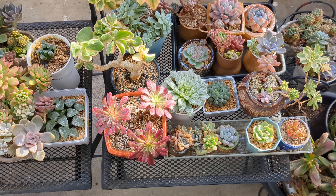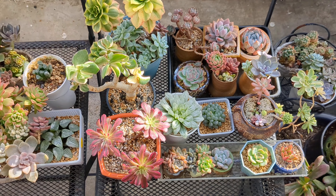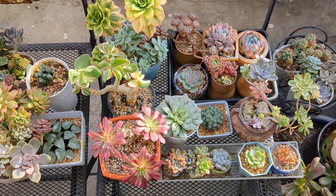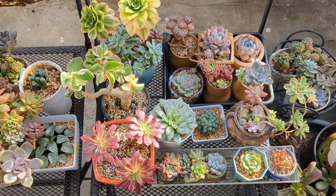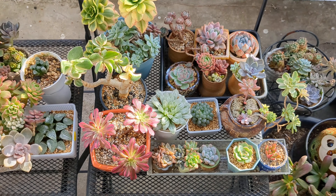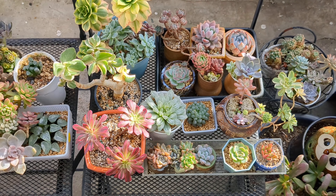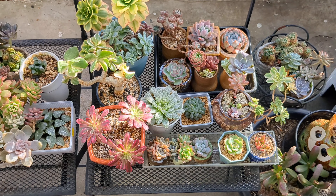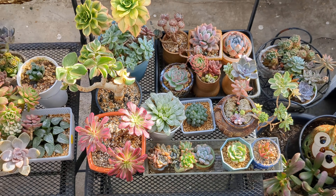Hello. Today is a beautiful sunny day. Toronto is experiencing a warm autumn, and therefore my succulents are still outside. Today I want to talk about the problems that beginners might encounter when you start to grow succulents.